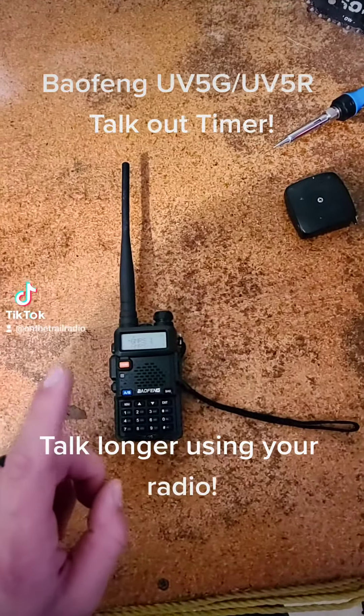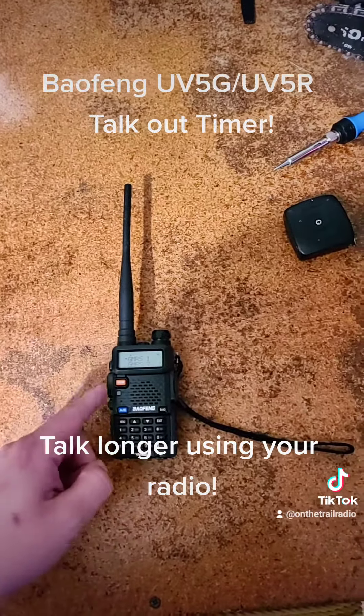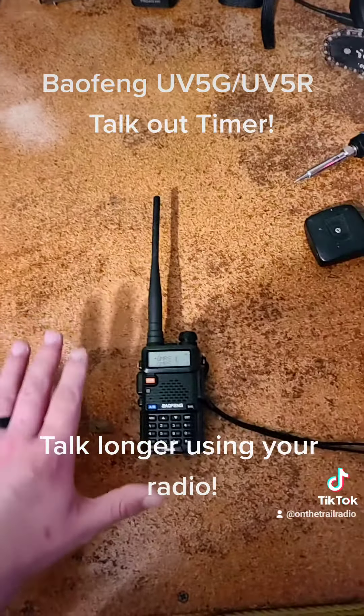This is particularly useful when it comes to repeaters. If you have a programmed repeater and you accidentally push your push-to-talk button, you'll know that you were transmitting and other people can now use the airwaves.